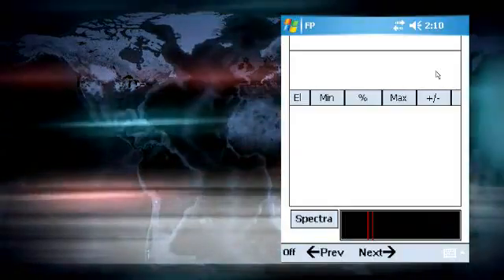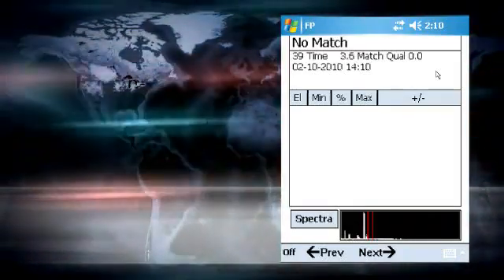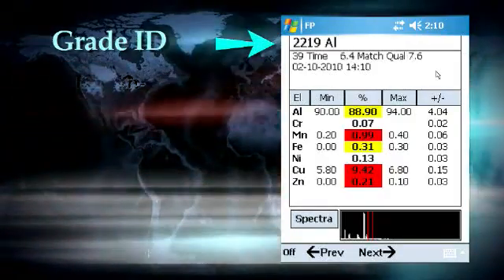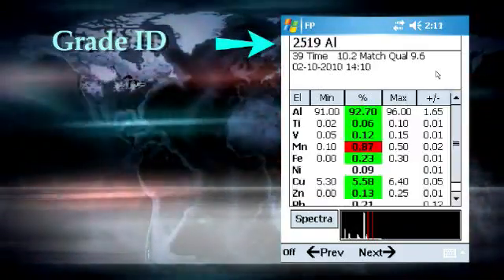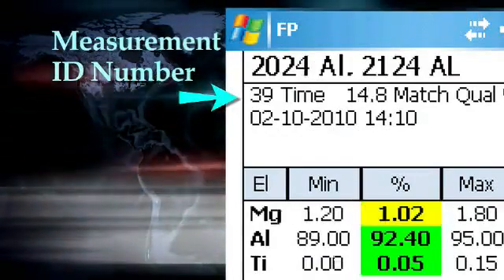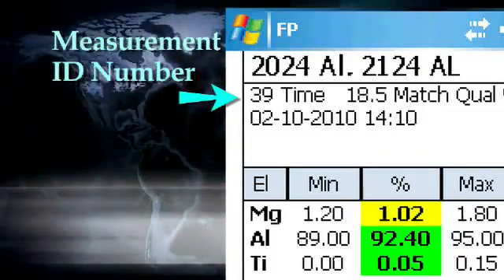When the trigger is pulled, x-rays are activated. This should quickly result in the display of a set of data on the PDA screen. This display will include the grade identification on the first line. If there are several grades which are very similar, there may be up to three grades identified on this line. Below the grade is the measurement ID number. This number will be saved with the data and in the results file, and becomes the internal identification of the sample.